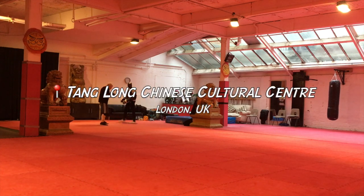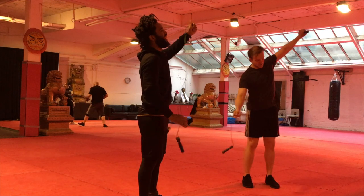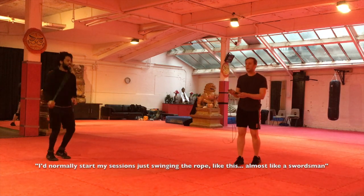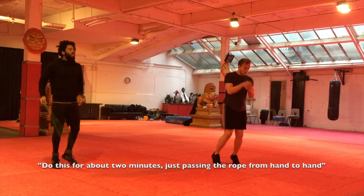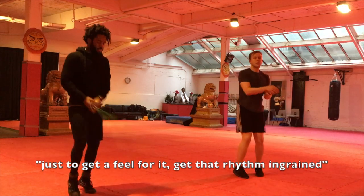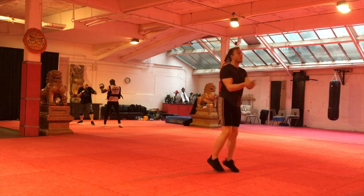This is going to take a bit of skill. I'm literally going to start with the session — it's going to take a bit of skill. It's literally just passing a rope from hand to hand, just getting the feel through it, getting that rhythm. I think I've got inspiration from Bruce Lee as well — he's like my hero, basically.